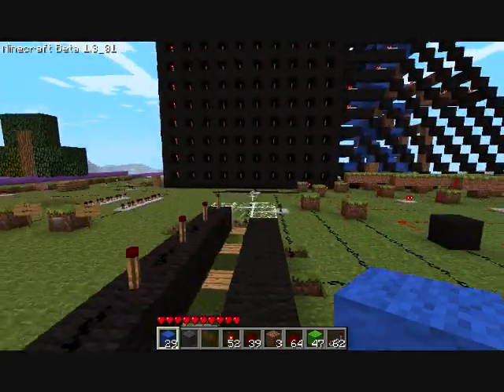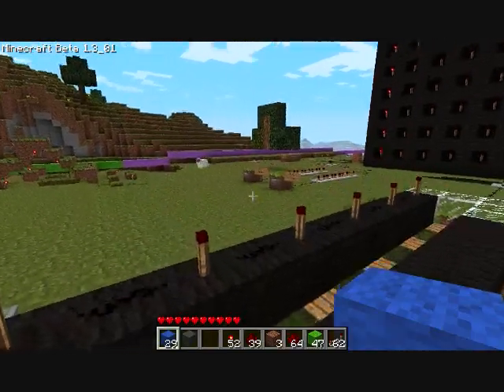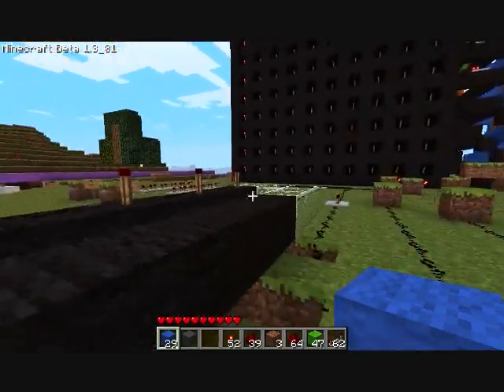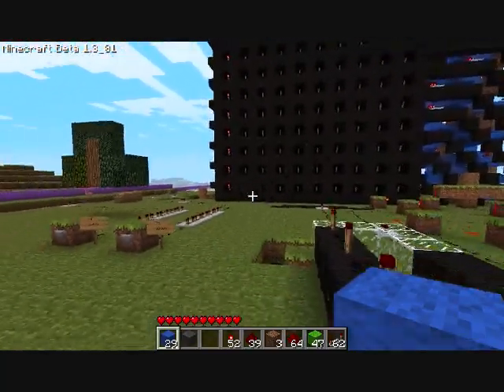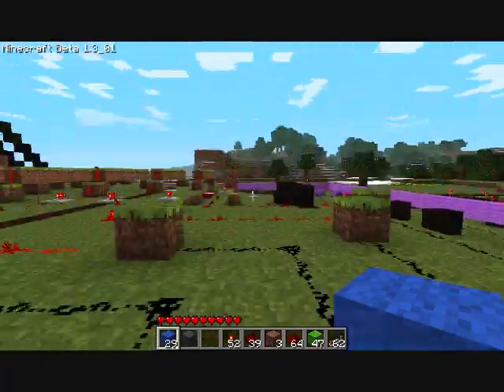Hello everybody, this is Komodoman1, and I'm here to show you what I've just made this past week. It's very tiresome, but I got it to work. It's Minecraft Pong, and I'm going to wait until night to show you it actually in action, because it looks so much better at night.